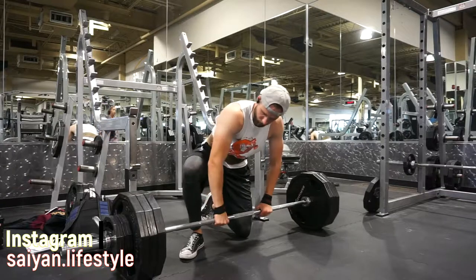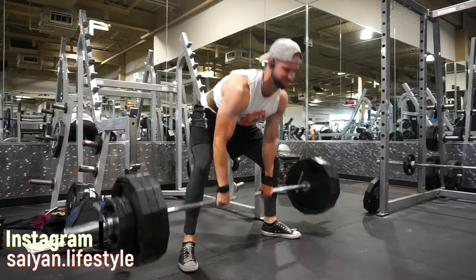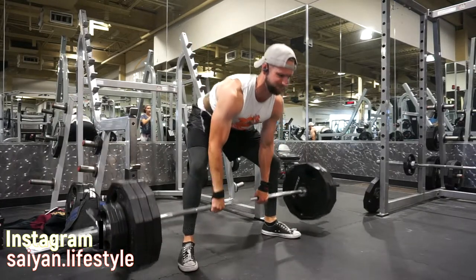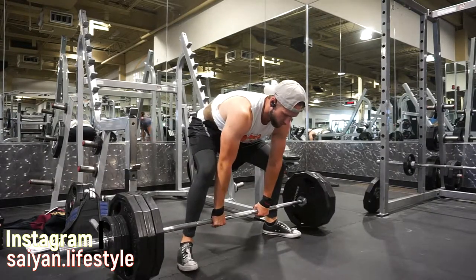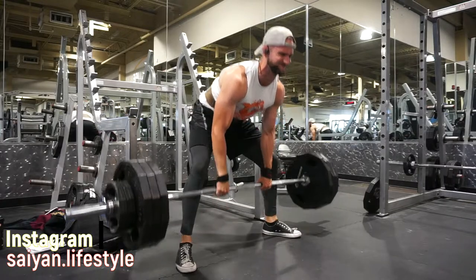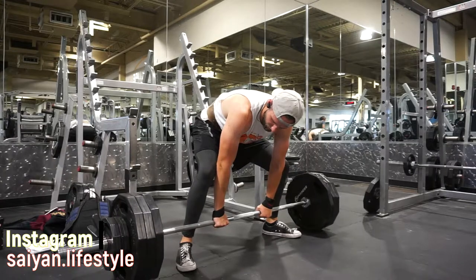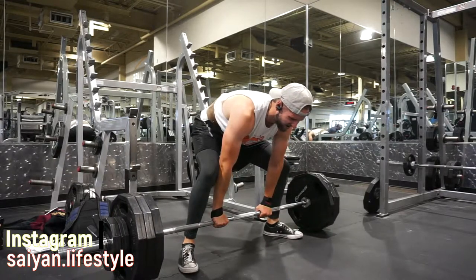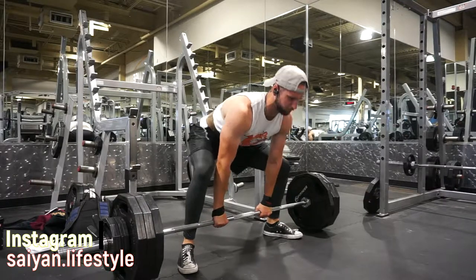I don't get why people think the deadlift is so bad for you. I am doing sumo with this — sumo just seems to be the natural position for me and it puts a lot less stress on my lower back. I blew my lower back out a while ago, so with this exercise I'm trying to hit 4x5. On this set I got 4, so I'm keeping this weight for next week trying to hit that 4x5. If you don't hit the sets and reps for the weight this week, try and hit them next week.